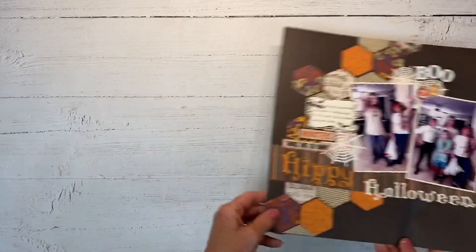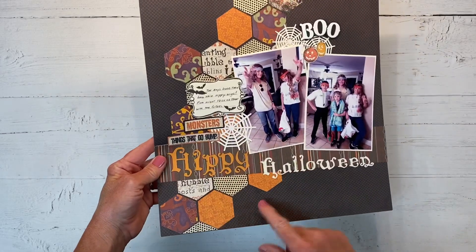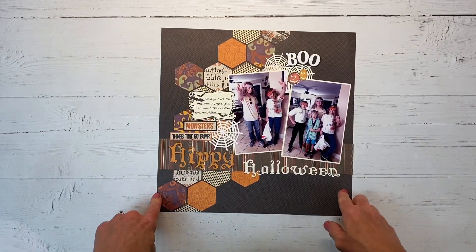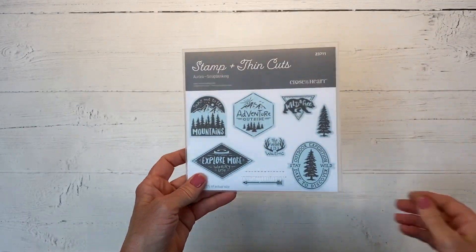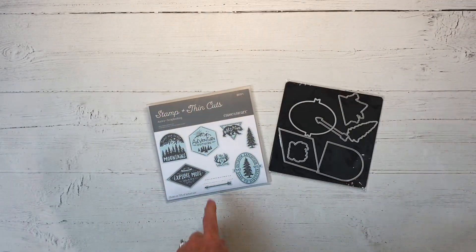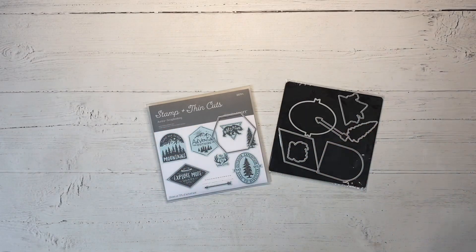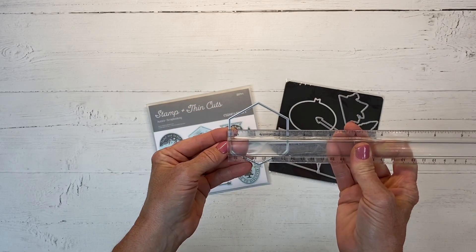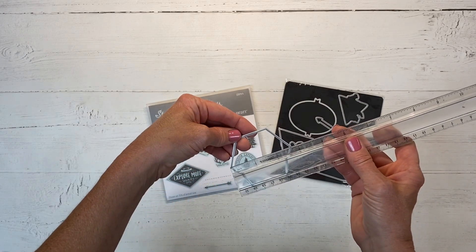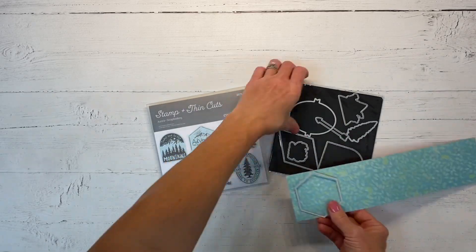I was looking back at my albums and I saw this Halloween layout I did a few years back and I love the hexagon look. It's a fun look, it's popular, and I want to kind of recreate it - mainly just the hexagon look. I have this Aurora stamp and thin cuts which includes a hexagon shape, and I'm going to use it - it's about two and a half inches, or two and a quarter by about two and three quarters.